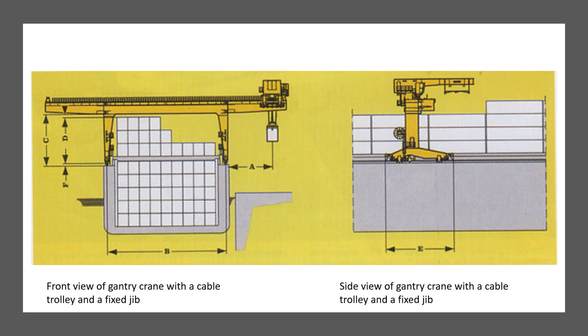Gantry cranes are specifically used for the handling of cargo and can be distinguished into three main types: gantry cranes with a revolving crane on top, gantry cranes with a movable cable trolley with a jib, and gantry cranes with a double portal and cable trolley without a jib. What you see on the left is a front view of the gantry crane with a cable trolley and a fixed jib, and on the right is a side view of the same configuration.